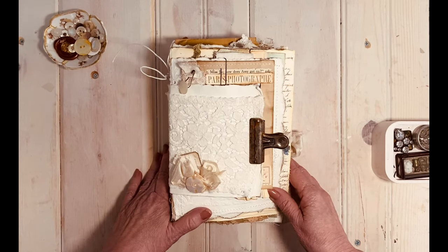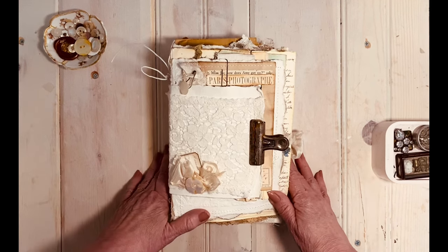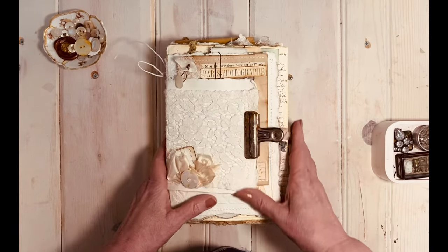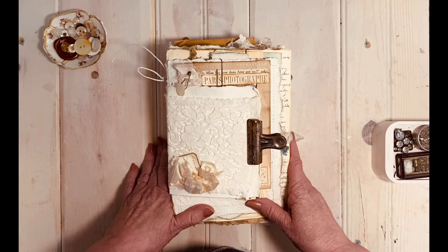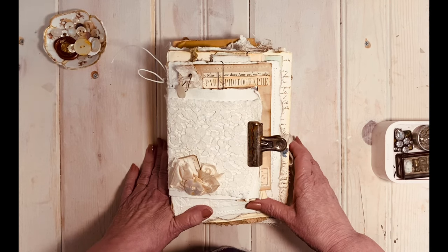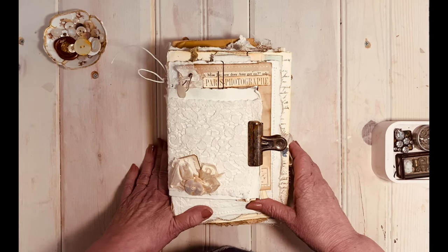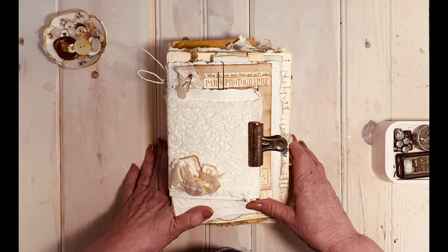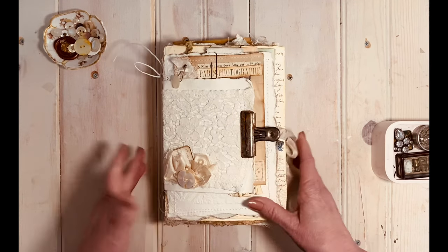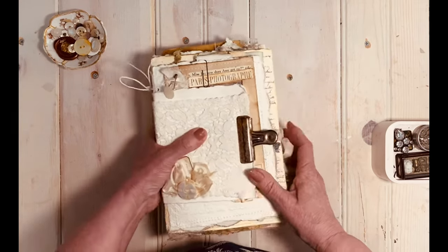My first inspiration is Susie of Shabby Soul — I loved her journals when I first discovered them, and the very first journals I saw of hers were string-bound journals. It's also born out of inspiration by Angie's Happy Mail videos, especially Denise's and Heather's. I've been inspired by so many friends on this design team, and it's also full of some of my own ideas.